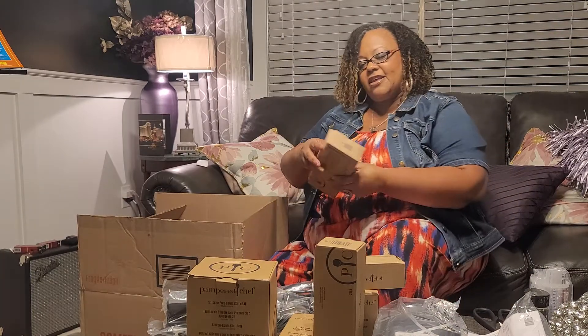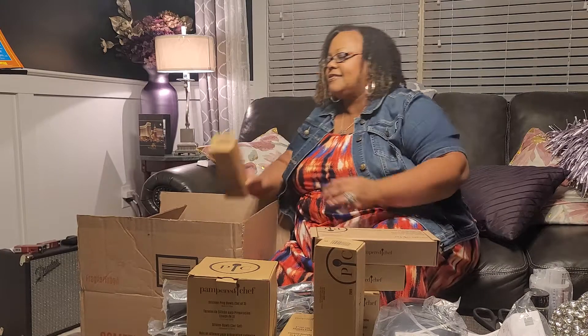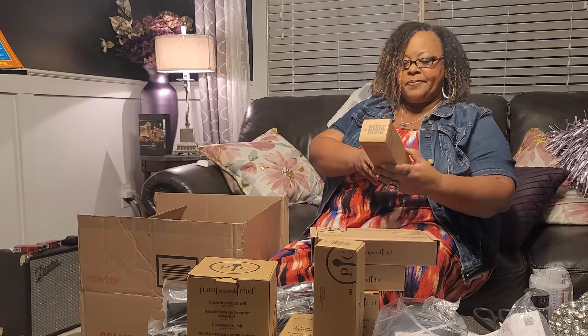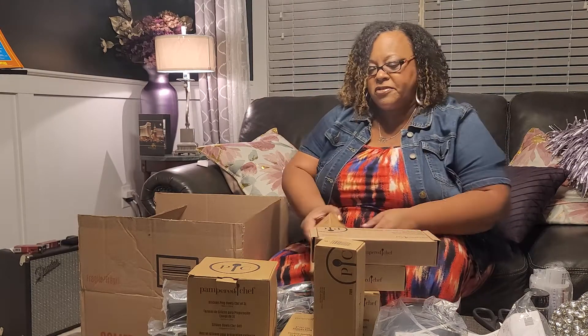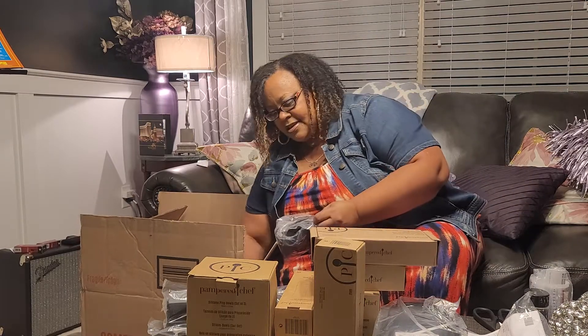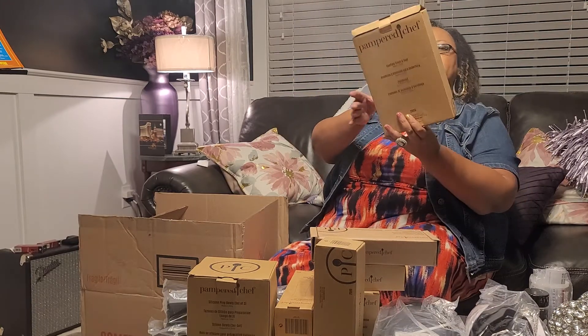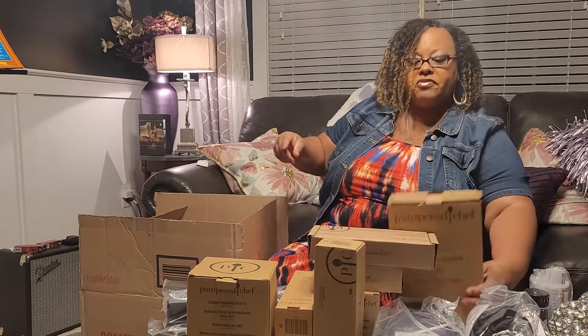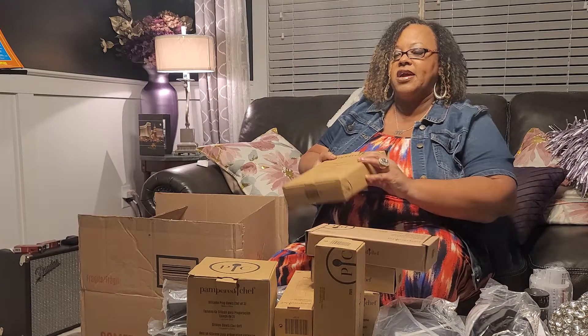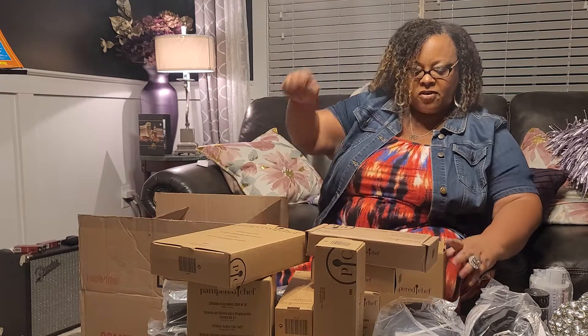Those are your catalogs. A microplane grater — that's great for cheese, garlic, all kinds of good stuff. A kitchen spritzer. These are the mini oven mitts, coating trays and tool. This is great — it gives you three trays so you can have one for your breading, coat your eggs, and another one for your flour.